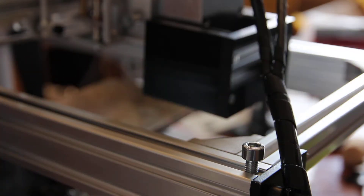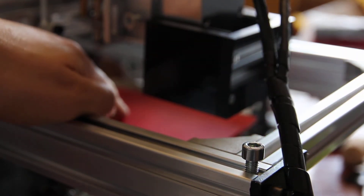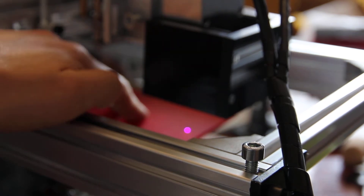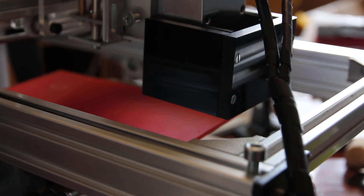Let me go and wash it, and meanwhile let's engrave on this red piece. Let me put it here — I'm going to make sure we have a starting point. The starting point is here. We're good, we're in focus. Let me turn it on.